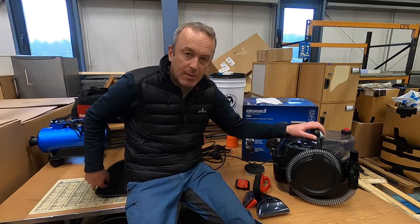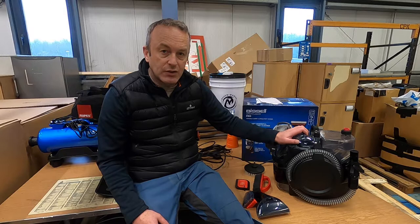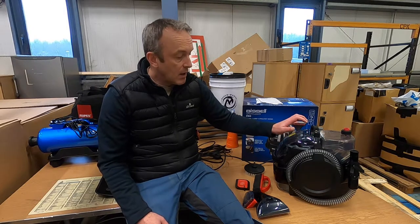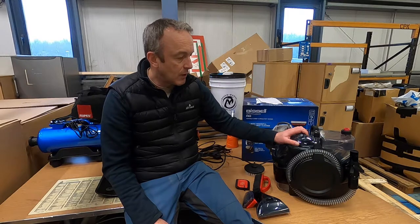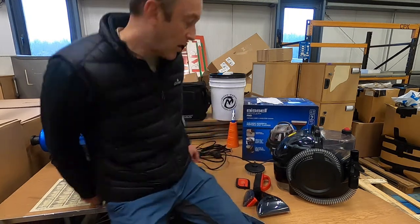We're going to be using this on the Audi TT. I'm going to demo it on a car mat because it's a lot easier. Then in a few weeks I'm planning to do someone's sofa as well, and I'll do a quick Facebook-only video on that to expand this review. So we're going to plug it in and get started on this car mat here.